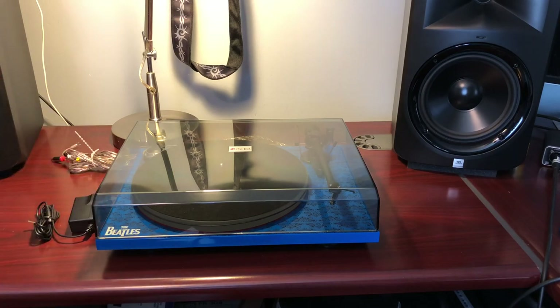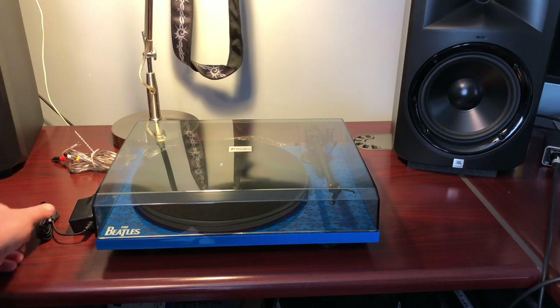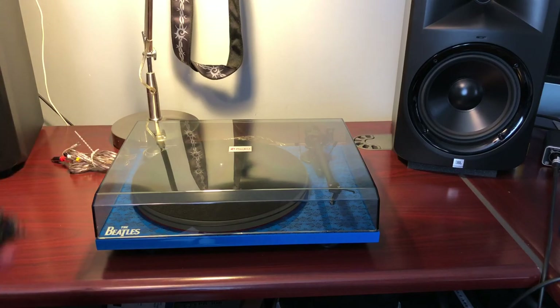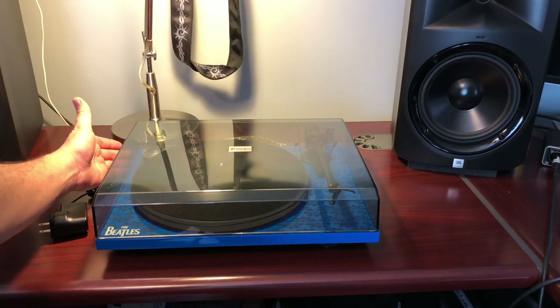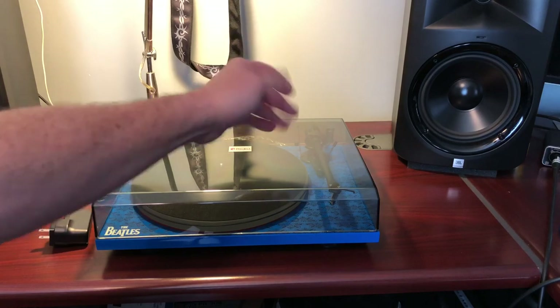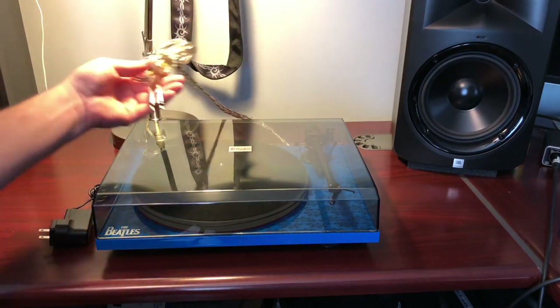The design is very simplistic. They put the motor over here, which is also where the power connects on the back — it's a wall wart connector. The idea is to keep the power module as far away as possible from where all the sound is going. The audio cable comes from the opposite side, so power and signal are separated.